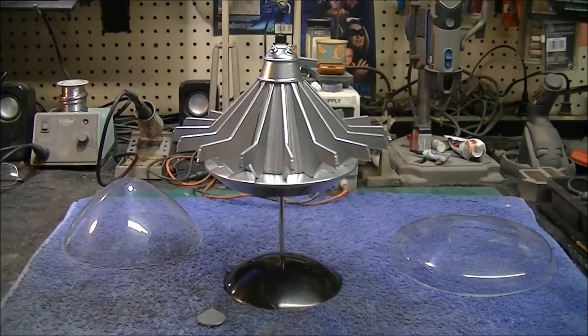Hello again everybody, Boyd here with you and welcome to part two of our UFO TV series Alien Flying Saucer Buildup. I put this model off to the side over the summer but we're finally back to it now. We want to get this one finished up and then we're going to move on to our Shadowmobile.